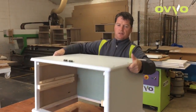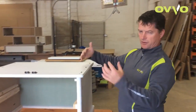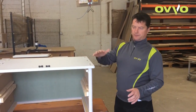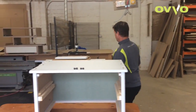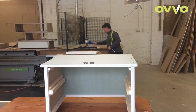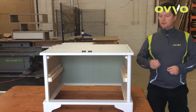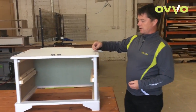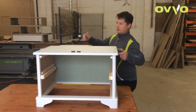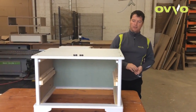That's the base unit all together. What we think is a good idea, because we use releasable connectors, is to put a locking screw in here. That will stop it from sliding apart. We've allowed for two locking screws — one in here, one in there — and that will completely lock the unit. It is strong without that, but we think it's a good idea to keep it all locked together.